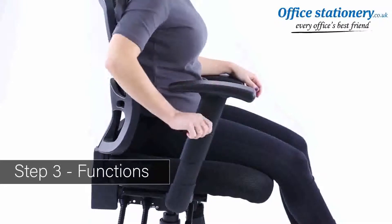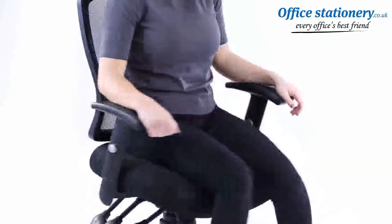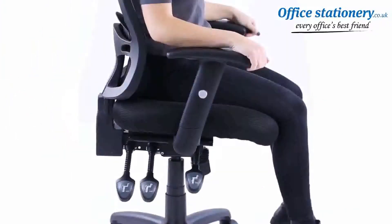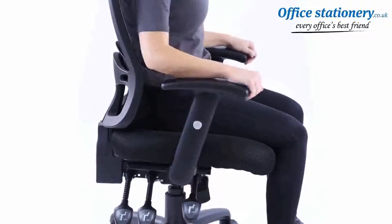Functions. Buttons on the side of the arms can be pushed in to release the height adjusting position. The most forward lever on the right releases and locks the gas height adjustment.